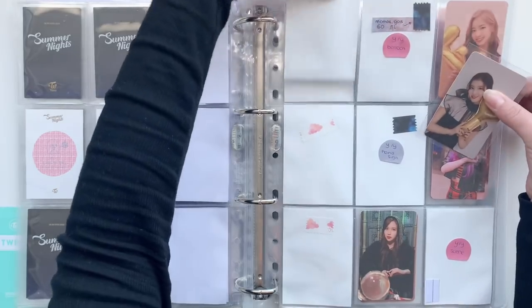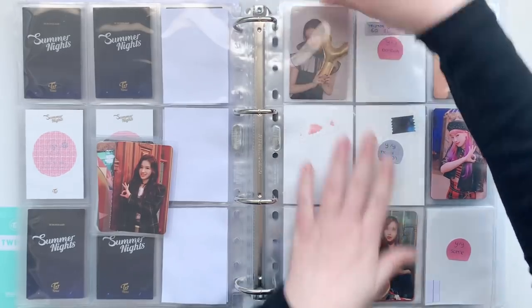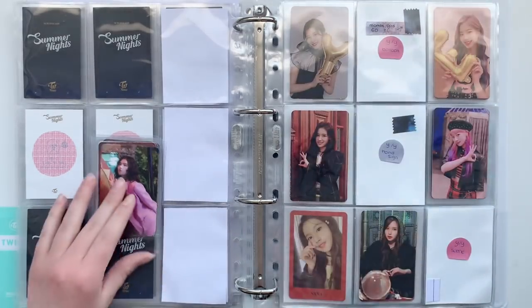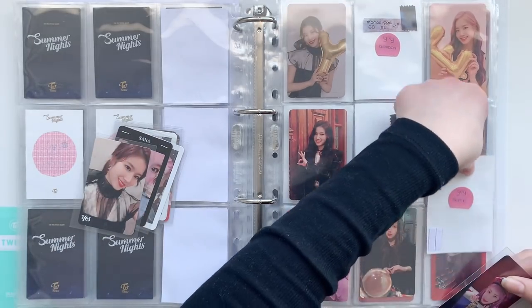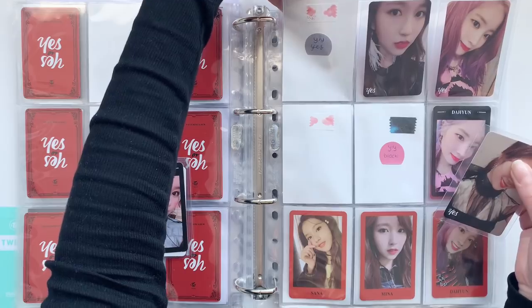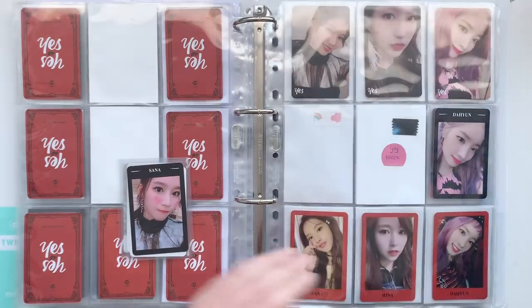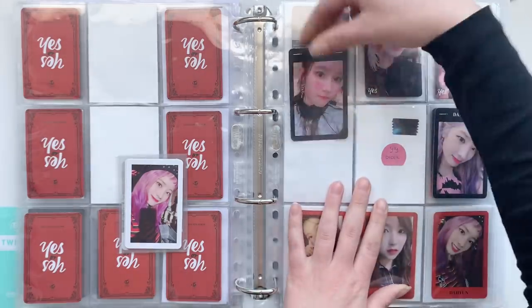Then I have some Yes or Yes cards — I have Sana's full set. I'm actually just one card away from finishing Yes or Yes, so that's exciting. Still waiting on the Mina set to arrive, but whenever that comes I can put them in.